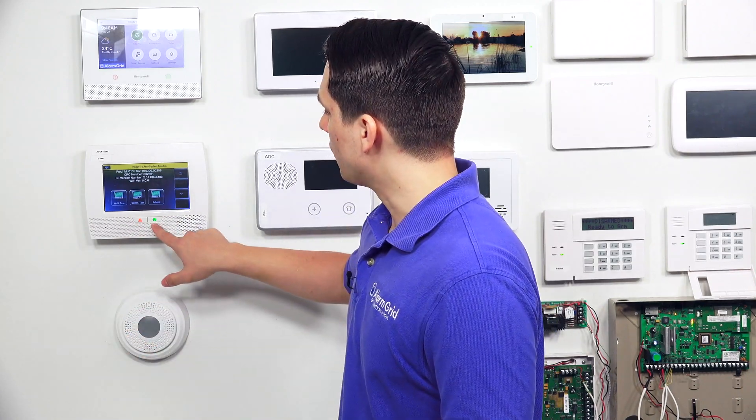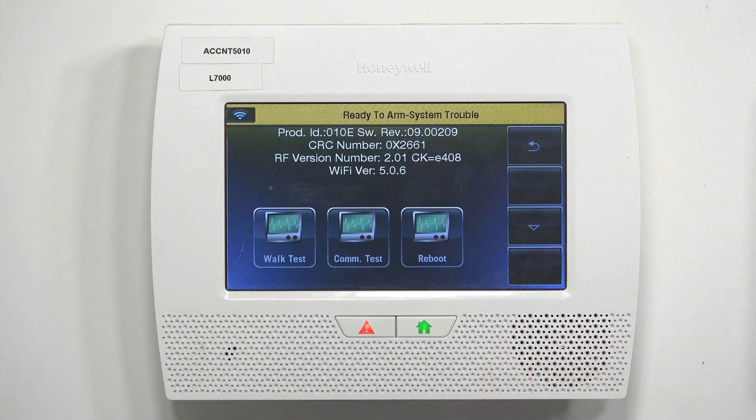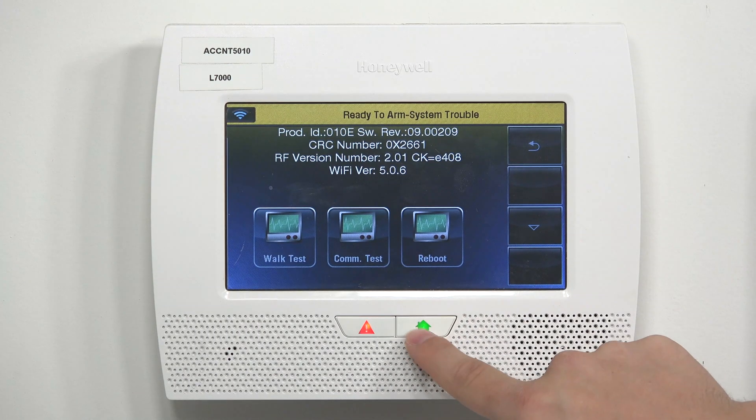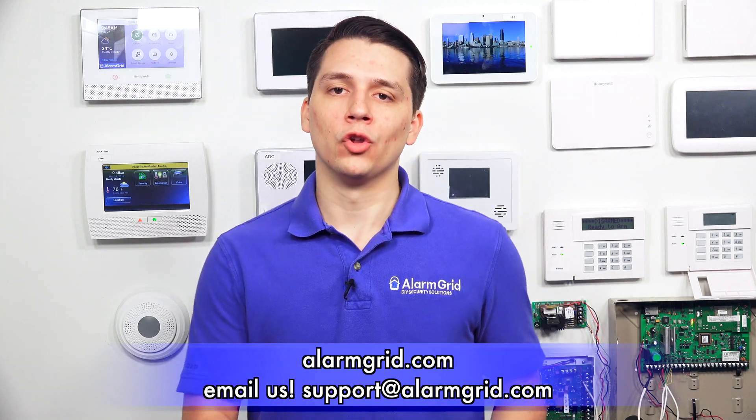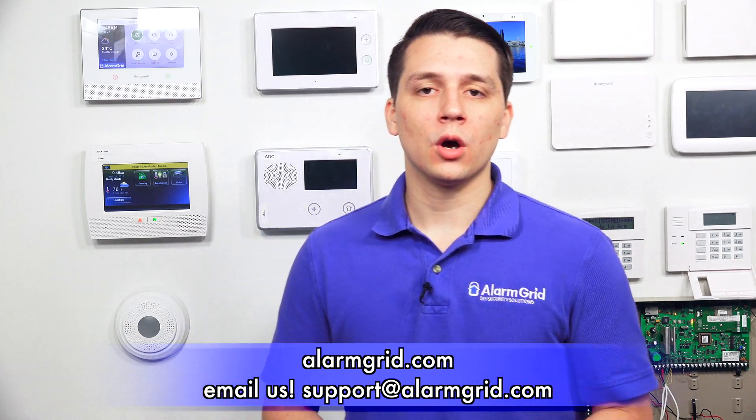Once you have checked the firmware version, you can either hit the green house button at the bottom to go back to the main menu, or hit the back arrow until you reach the main menu. That is how you check the firmware revision on the Honeywell Lynx Touch systems. If you have any questions about the Honeywell Lynx Touch or alarm systems in general, please contact us at support@alarmgrid.com or visit alarmgrid.com. If you found this video helpful, please like and subscribe, and click the bell icon for notifications on future videos. This is Jarrett with Alarm Grid — have yourself a great day.